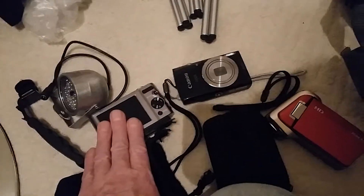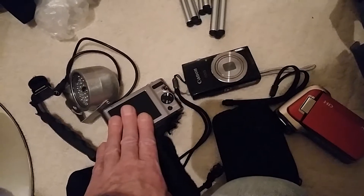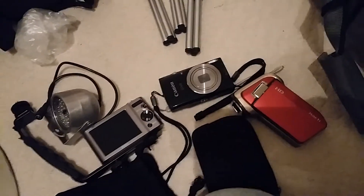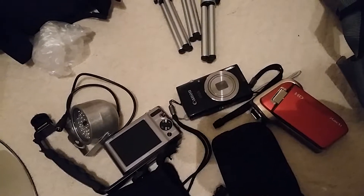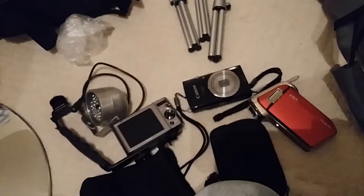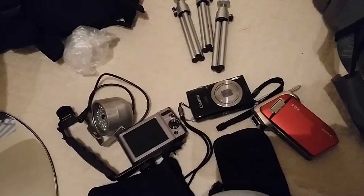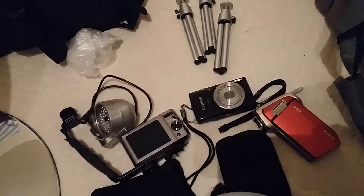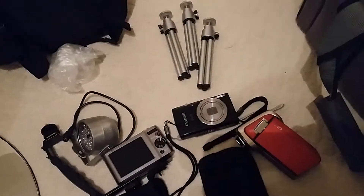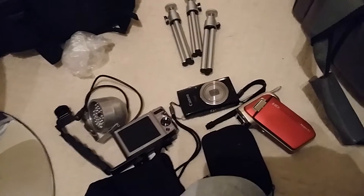So what we've got here is: full spectrum ultraviolet, normal camera, normal camera — photographs or movies in either of them. In the big box there is the CCTV which films in HD infrared. So we've got all three spectrums covered: normal, ultraviolet, and infrared with the CCTV. So if anything is there then we should pick it up.